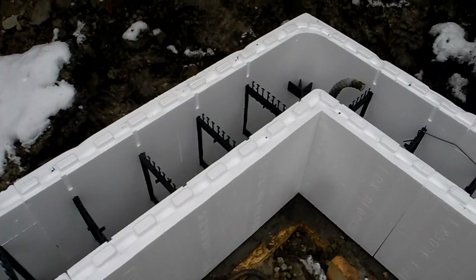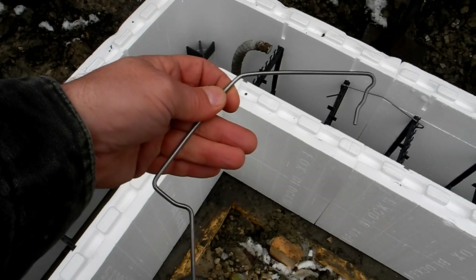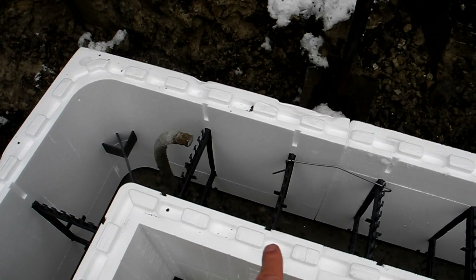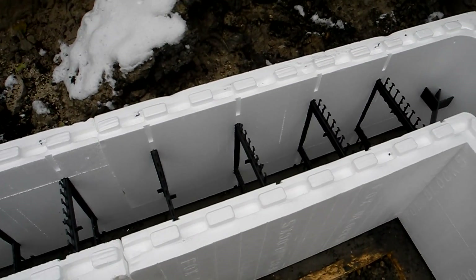Here we've got our first row done on this job of the FoxBlock, and we're using HV clip. I just want to show you quickly what I'm doing with them. You'll see here there's the joint line from the corner - that's the short leg, two ties on the short leg, and here we've got four ties on the long leg of the corner.